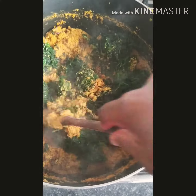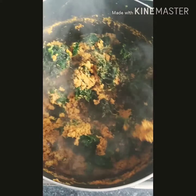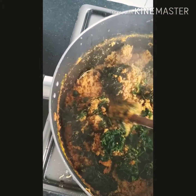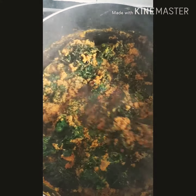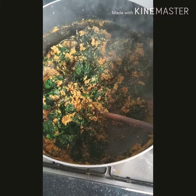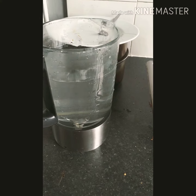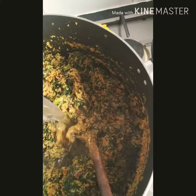I'm mixing all the vegetables together in one. So I'm mixing it now — mixing, mixing, and mixing. Here, this is how it comes out after mixing, and I'm going to add water to it, so I'm adding one jar of water.